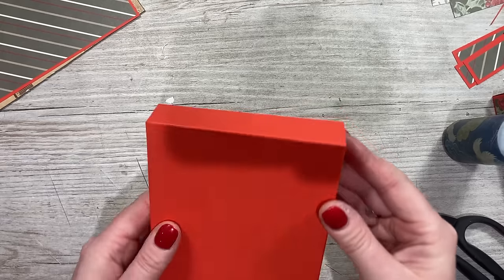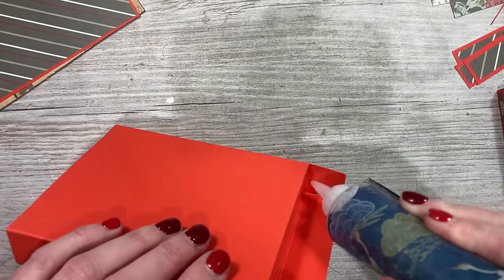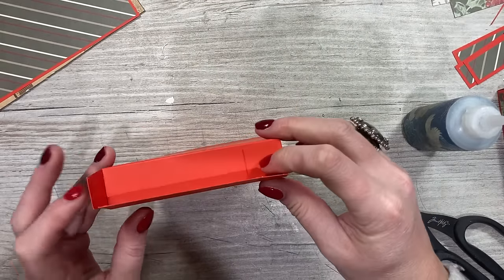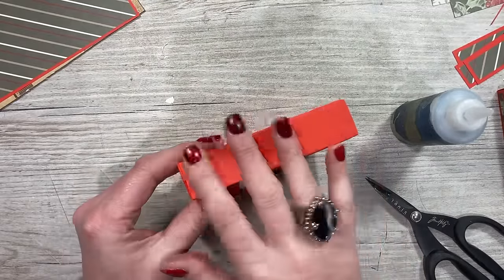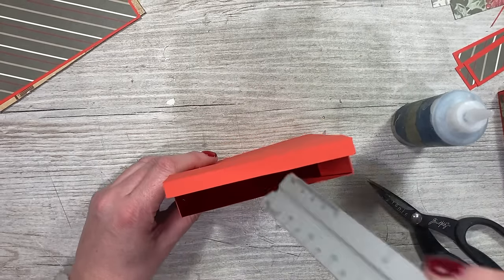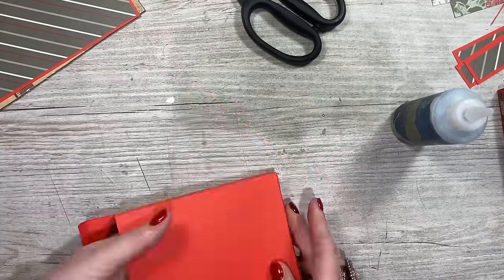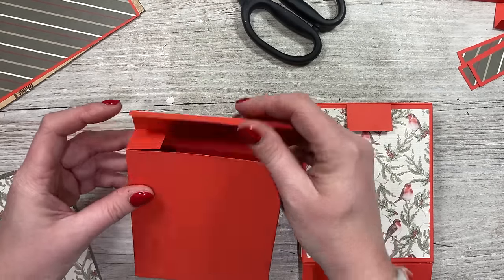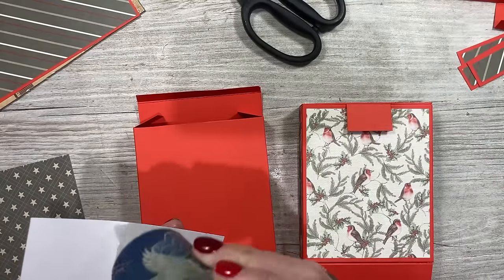Once it's staying closed on its own, stick down the tab first. Add glue onto the two tabs, fold in the sides, and fold down. Flip it over, open it back up and use a ruler inside to apply a bit more pressure to make sure it's all secure. The side that faces outside — you want the opening to close — so stick down that panel and then the other mats and layers on those sides.